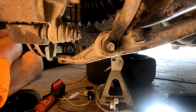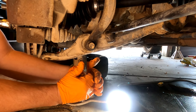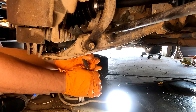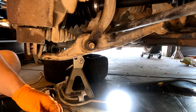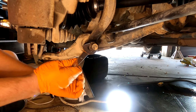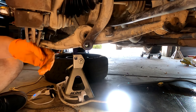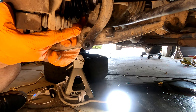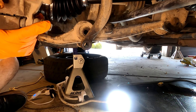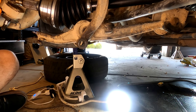Next is the 17 millimeter nut and bolt where the strut bolts to the lower arm. Loosen that, get the bolt out — I stick a nut on the back and pop it out with my hand. When that happens you can pick up the whole brake assembly, and after you've removed that 32 millimeter nut you should be able to slide the axle all the way out of the front hub.